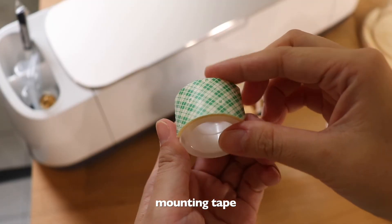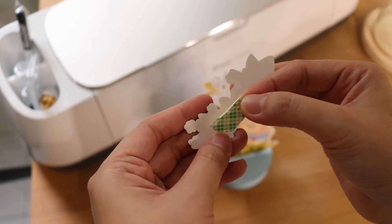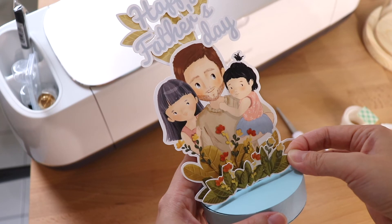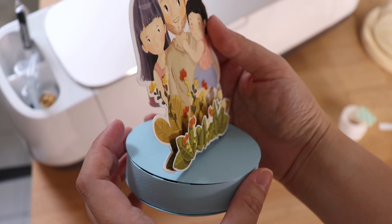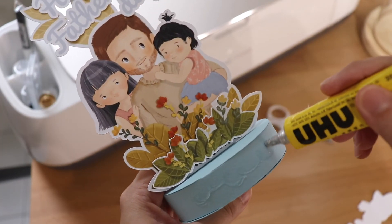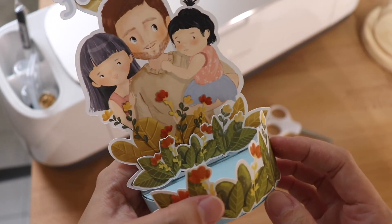After I glue all my artwork together, I'm going to use mounting tape to stick the flower print to give a 3D effect. And lastly, I'm going to glue the bigger flower print to cover up the base. And that's it — next I'm going to display it in my glass dome.